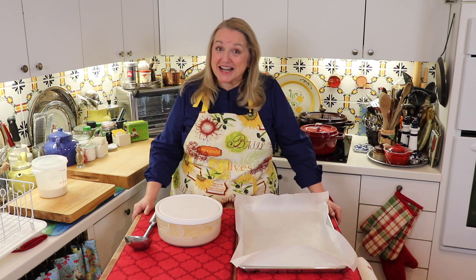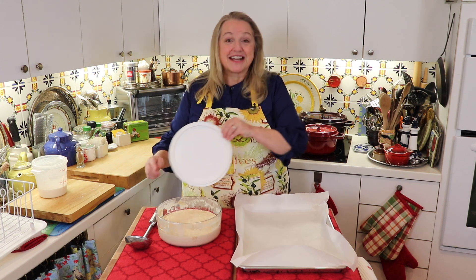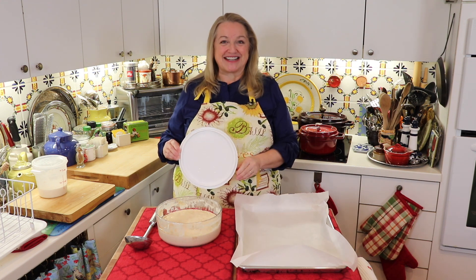Today I'm continuing with my Food Dehydrating 101 series and I'm going to show you how to dehydrate sourdough starter. No special equipment needed.